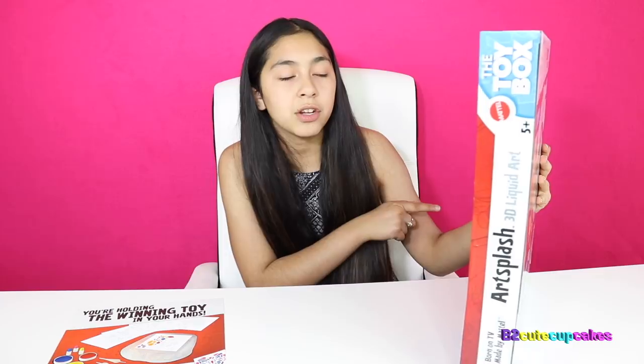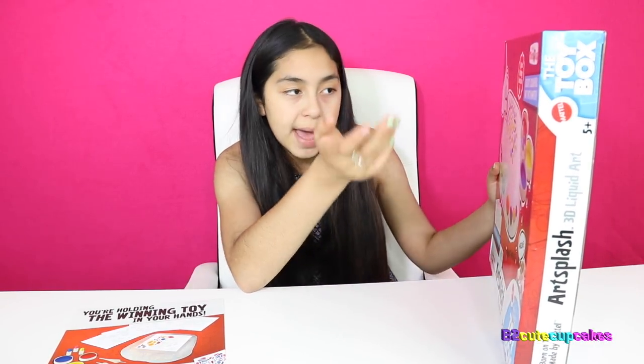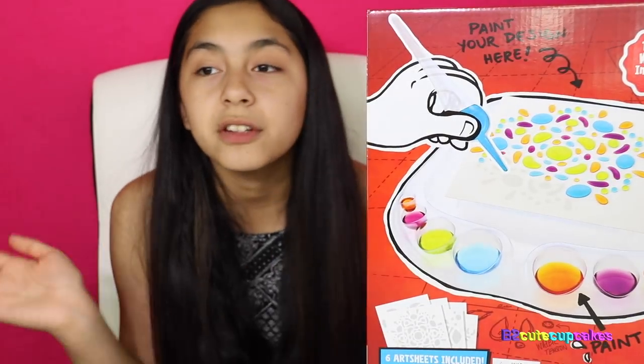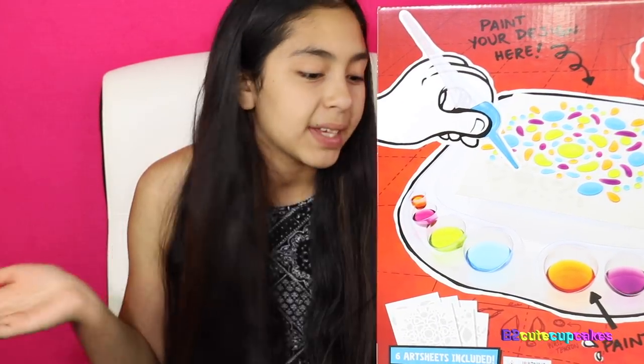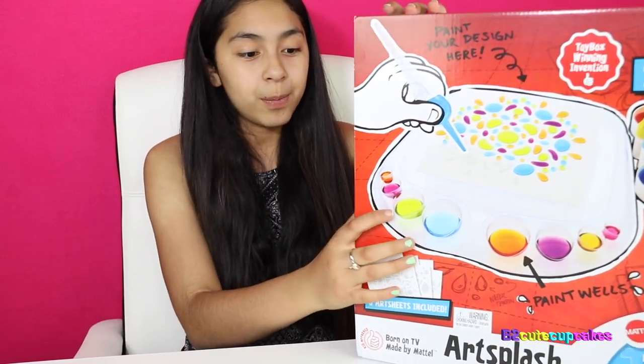It is called Art Splash 3D Liquid Art. It says paint your design. It's no mess, and you paint it apparently. It looks super cool. You can also buy it now at Toys R Us, and it says easy, no spill design tray. So let's open it up.